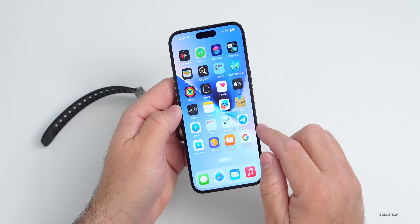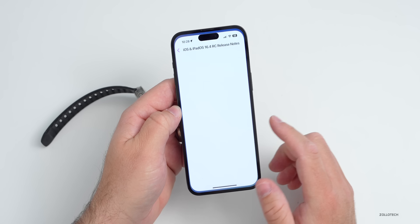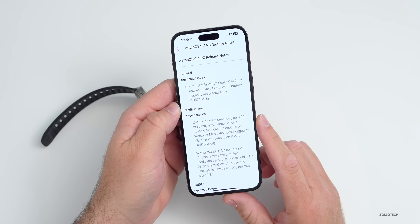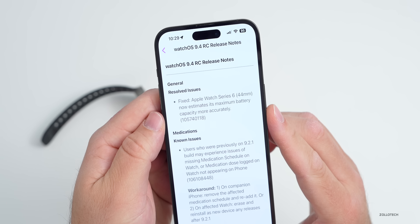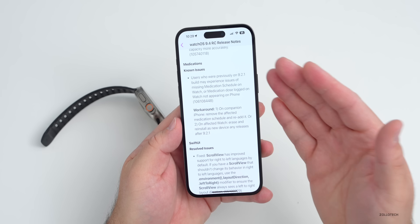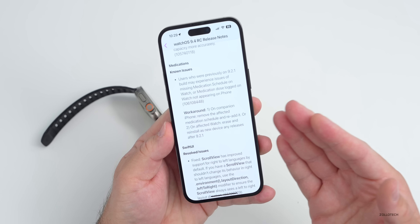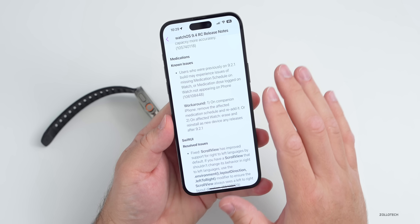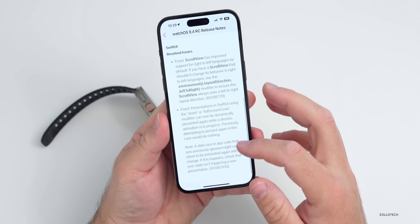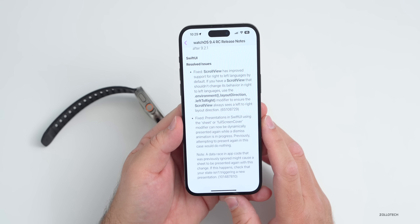Looking at the release notes, found in the feedback app for developers, we have watchOS 9.4 RC. This is where they resolve the issue with the Apple Watch Series 6 battery capacity. There are some known issues still remaining — users who were previously on 9.2.1 may experience missing medication schedules on the watch, with a workaround provided. There are also some resolved issues with SwiftUI.